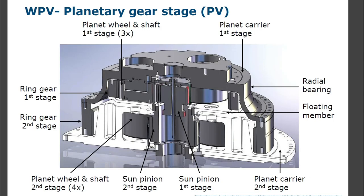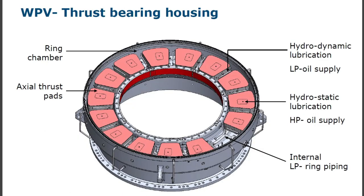WPV planetary gear stage components: planet wheel and shaft first stage, ring gear first stage, ring gear second stage, planet wheels and shaft second stage, sun pinion second stage, sun pinion first stage, planet carrier second stage, floating member, radial bearing, planet carrier first stage, thrust bearing housing, ring chamber, axial thrust pads. Lubrication: hydrodynamic lubrication with LP oil supply, hydrostatic lubrication with HP oil supply, internal LP ring piping.